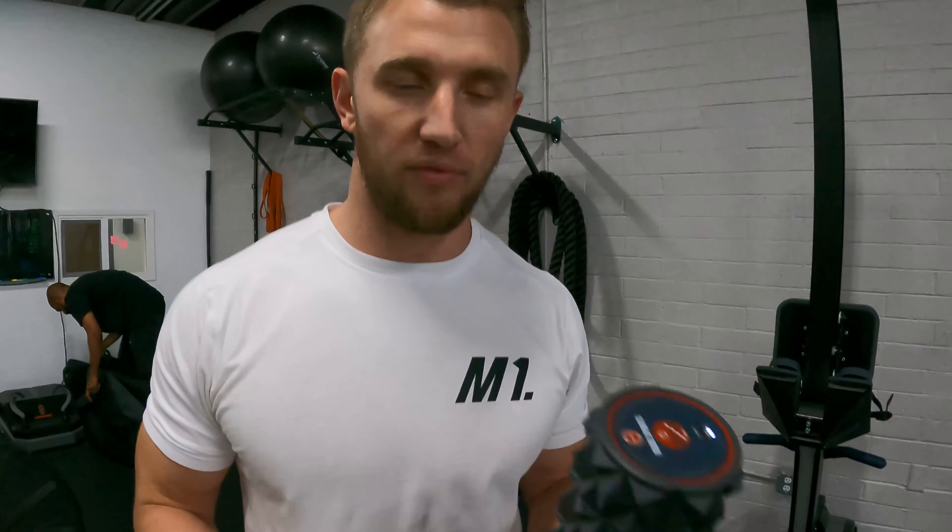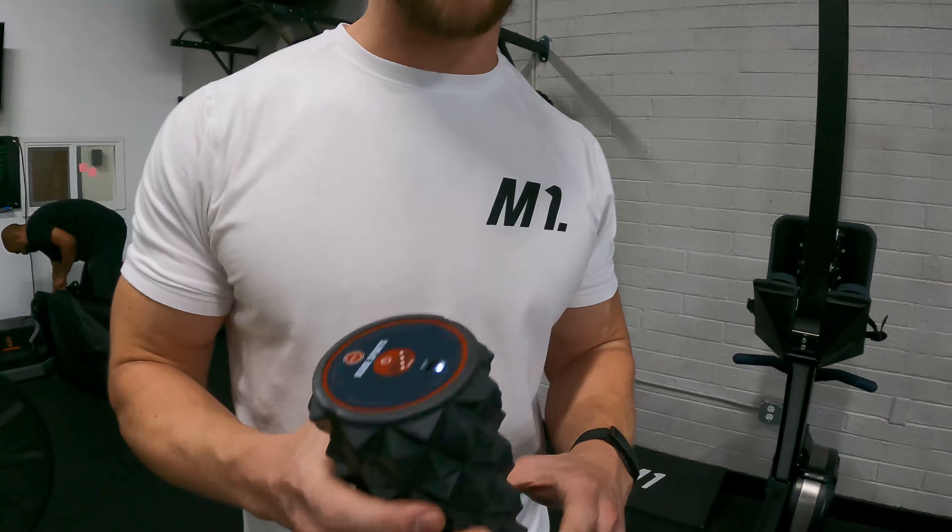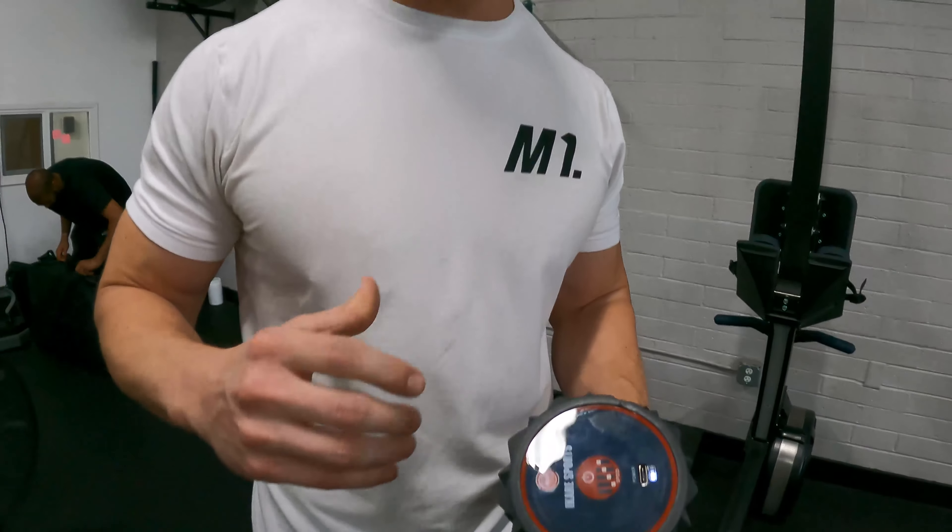A lot of times our fascia — the tissue that surrounds the muscle — gets really tight, and the only way to release it is through pressure. The foam roller provides a great tool for that because you can really get into those nooks and crannies and apply pressure to tight areas. Once you apply that pressure, those tissues start to loosen up. So for pre-workout, if you want to get loose and move better and function better for your workout, foam rolling is the way to go.